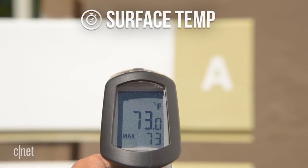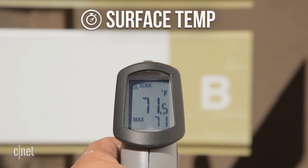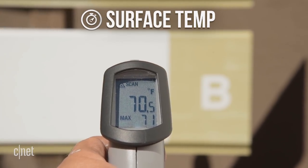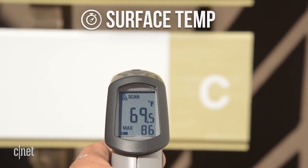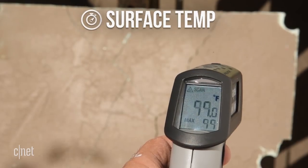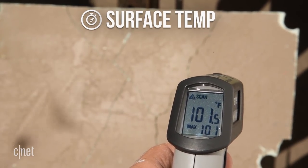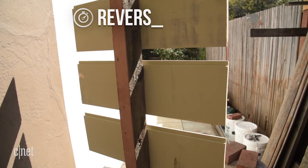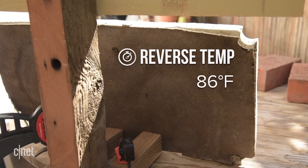On a laser temperature gun, we found the surface temp on the plain paint board was about 73 degrees. The board painted with the additive-enhanced paint was only a degree or two cooler. The board with the pre-mixed UV coating was about the same. Now, all of these were much cooler than our cutaway sample of medium brown stucco by almost 30 degrees. On the back sides of our wood samples, we measured 65, 64, and 64 degrees respectively, while the back of our stucco cutaway was 86.